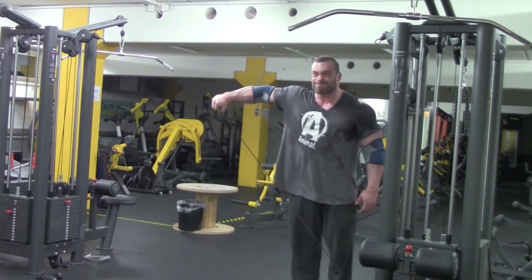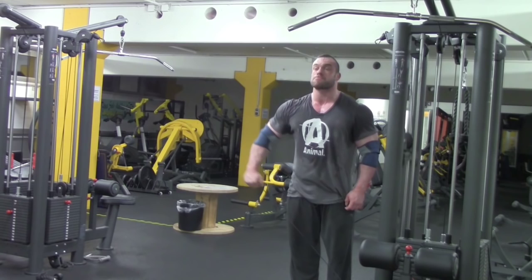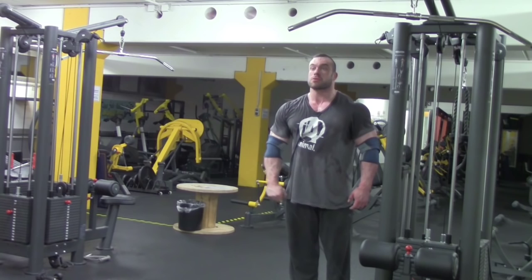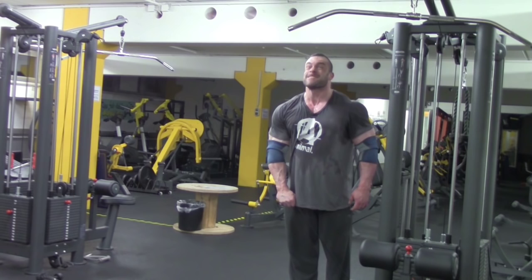The next exercise is cable lateral raises. It's very important to fully exhaust the range of motion here. Cable lateral raises allow you to reach a range of motion that you simply don't hit with dumbbells — at the very lowest point, where the hand is right at the hip. Even there, tension remains, whereas with dumbbells there's just nothing left at that point. So again, maintain constant tension throughout.